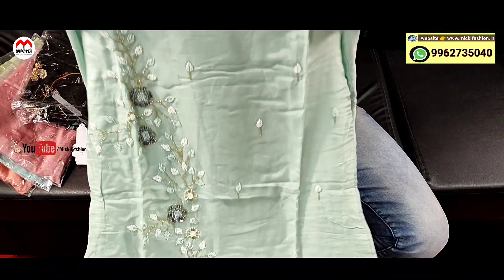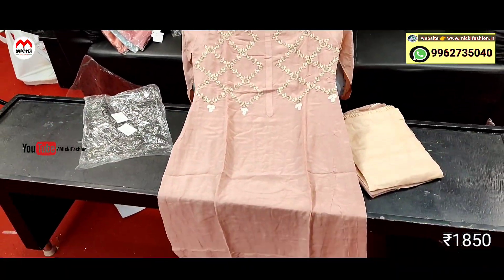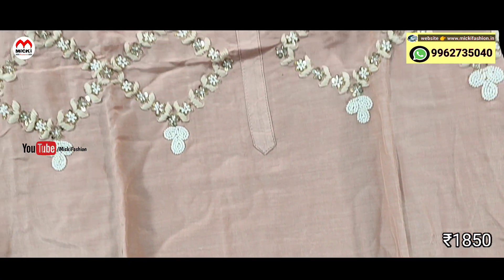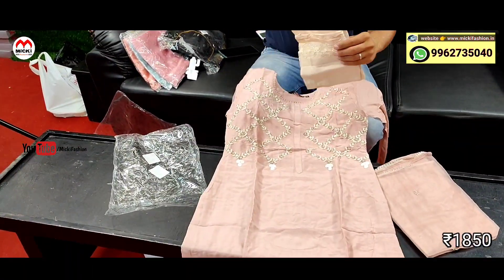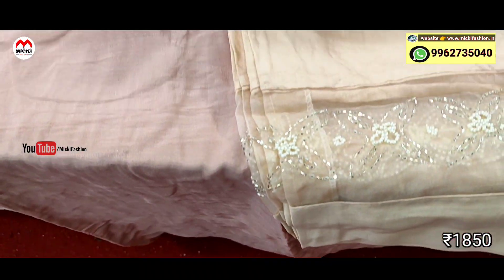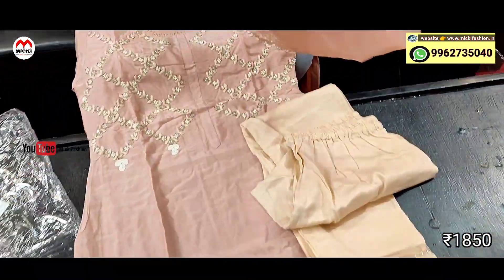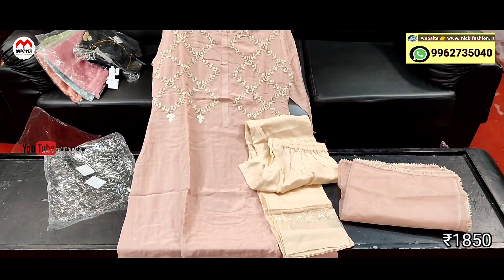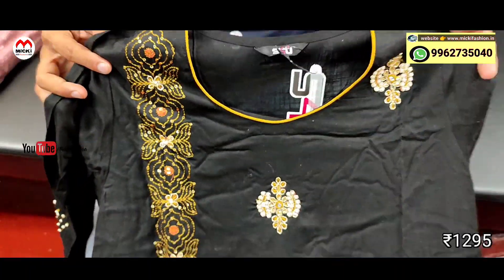Next design: pitch with cream color combination, silk cotton fabric kurtis. Different work done. Price is 1850 rupees. Bottom is cream shade with cut work pattern, ankle fit style. Shawl with lace pattern also included. Price is 1850 rupees, size M to double XL.